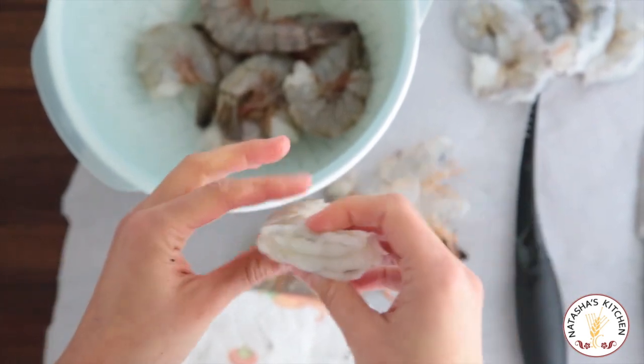Just rinse and pat dry your shrimp and they're ready for any recipe. Now you know how to peel and de-vein shrimp. Visit NatashasKitchen.com for some great shrimp recipes. Thanks for watching.